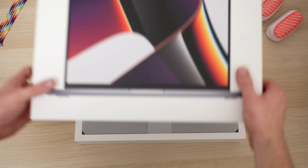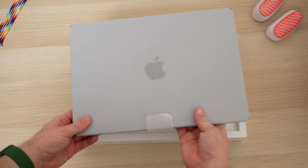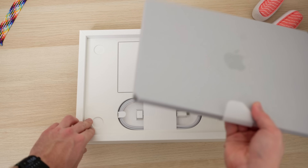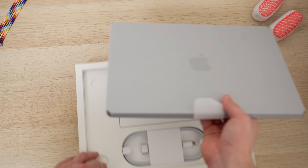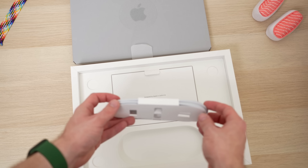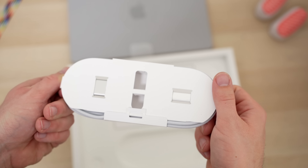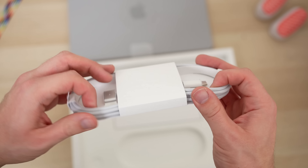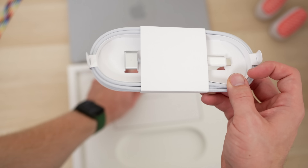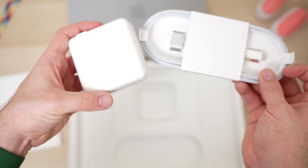Let's open the lid up and get our first look. There it is - the 14-inch MacBook Pro. I can already feel a little bit of the heft added to this product. Let's look at the other stuff first and get it out of the way. You can already see the MagSafe charger - look at that MagSafe charger in the flesh. It's braided, which is nice. It's got a USB-C on the other end because you have a USB-C power brick.